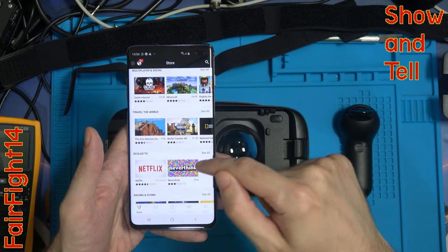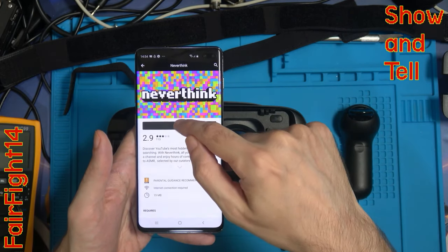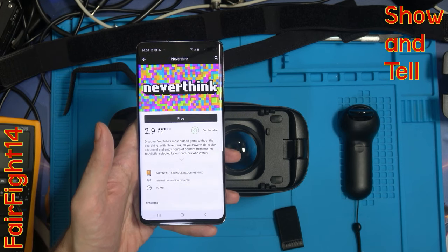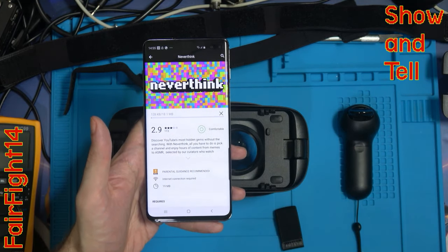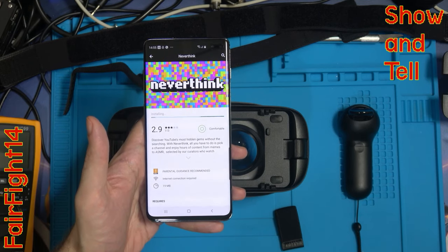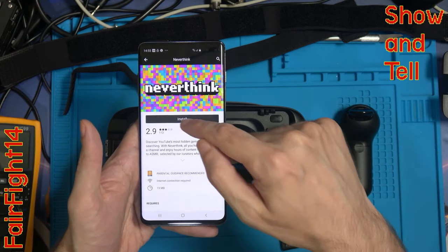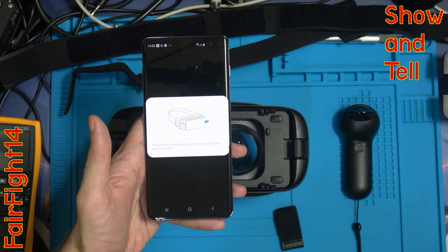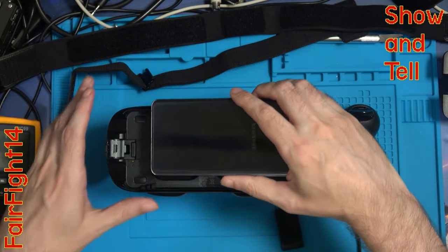Let's see if anything's free - let's download this and install it. It's actually downloading. It said installed, then I pressed it and it changed to start just as I pressed it. It said 'to open this application, insert your device into the new Gear VR.' So let's turn the phone over and plug it back in again.